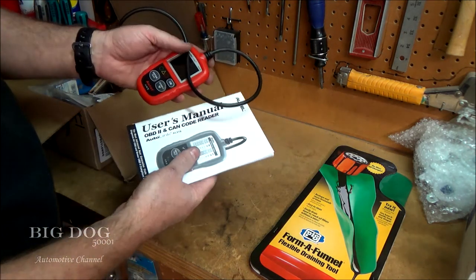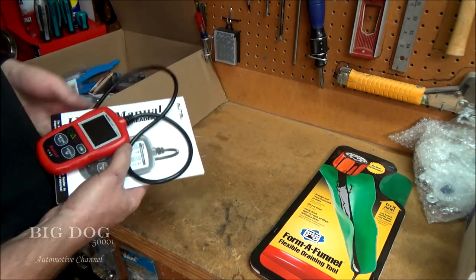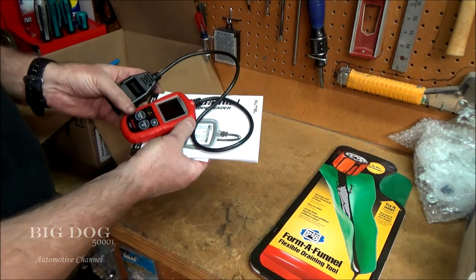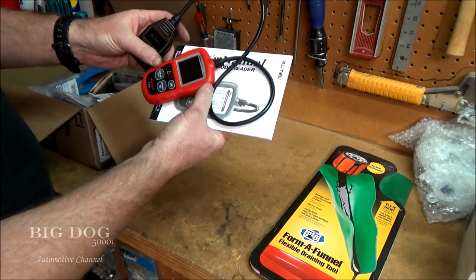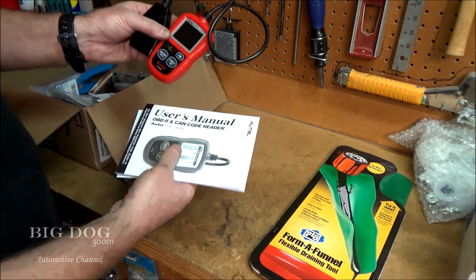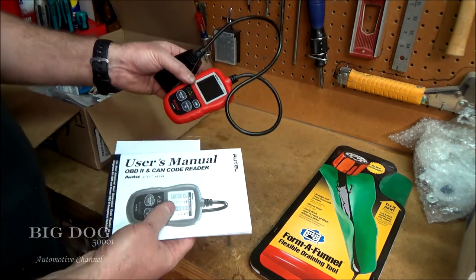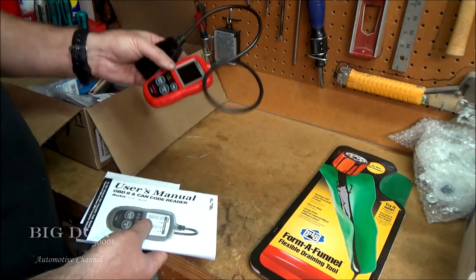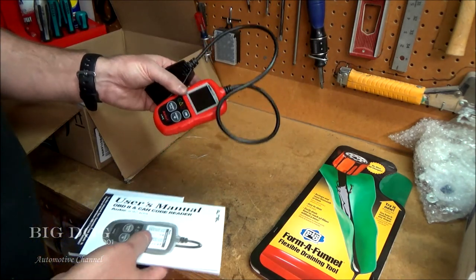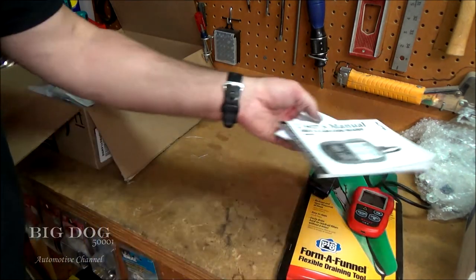You guys are always probably wishing I used the smaller scan tools because I'm always using my big expensive one. So I got this cheap little Autel AL319. It seems pretty cool so far — I've used it and already programmed it. I like it so far, so I'll try to feature it in some videos. It's a cheaper option for those of you who don't want to buy a full-fledged scan tool.